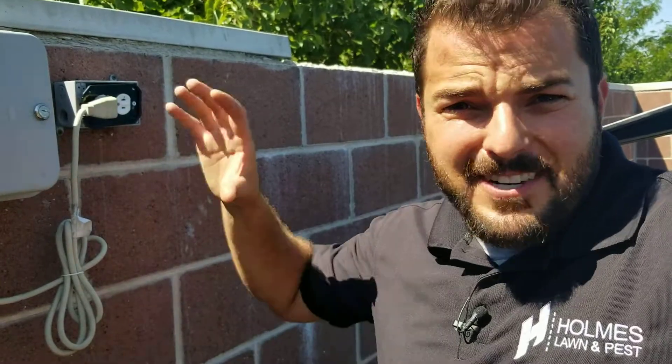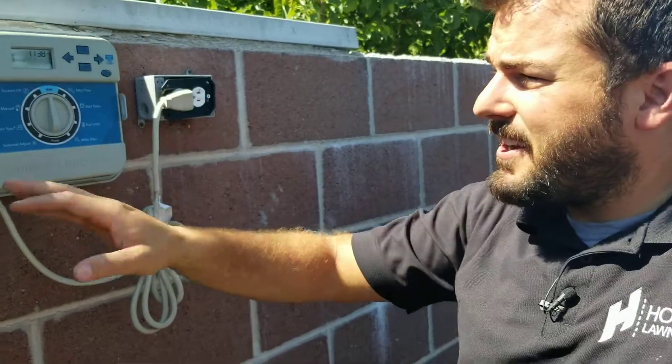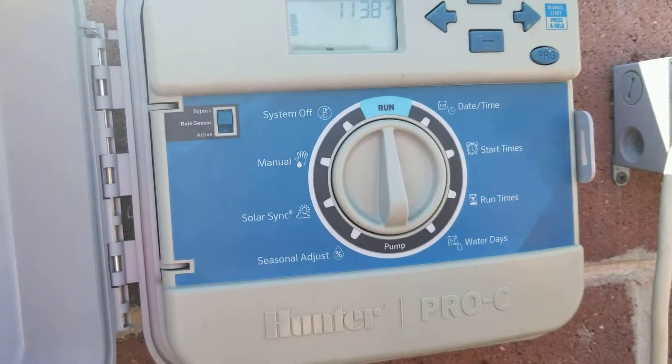Hey guys, I hope you're doing well. Here's a quick tip with your sprinkler timer. We see this time and time again — you have your stations and your program set up perfectly the way you want it, then your power goes out or flickers and you ruin all of the settings.